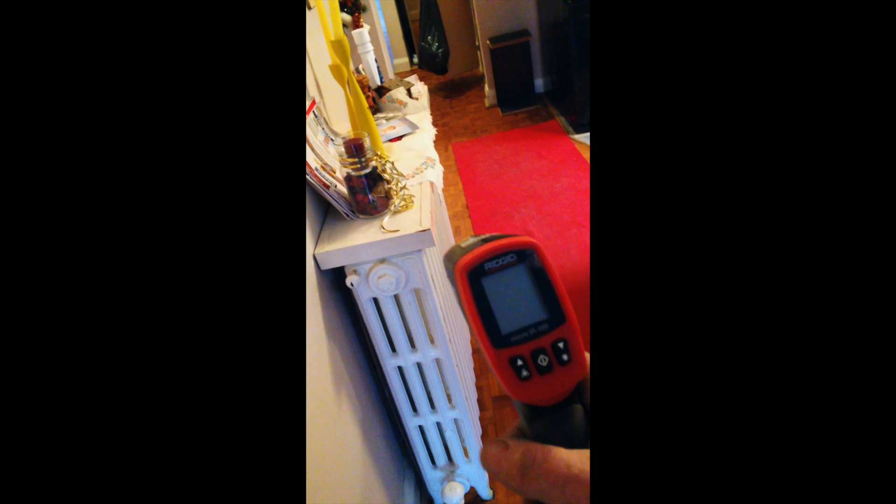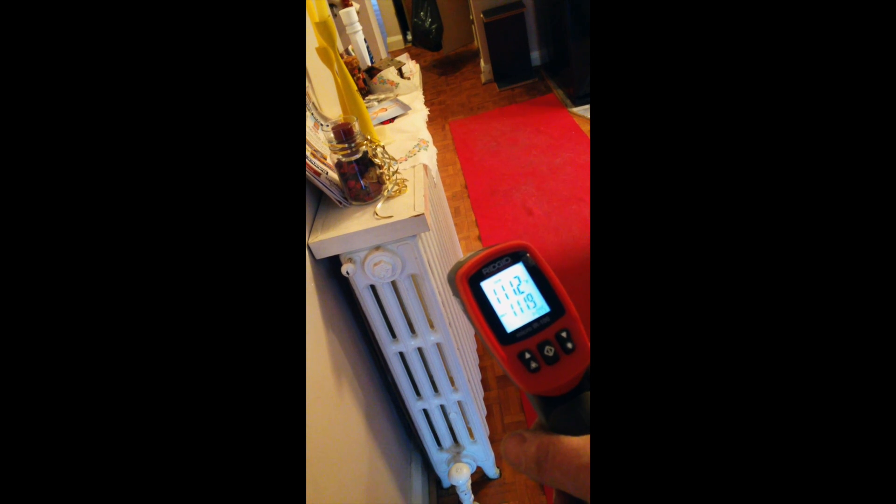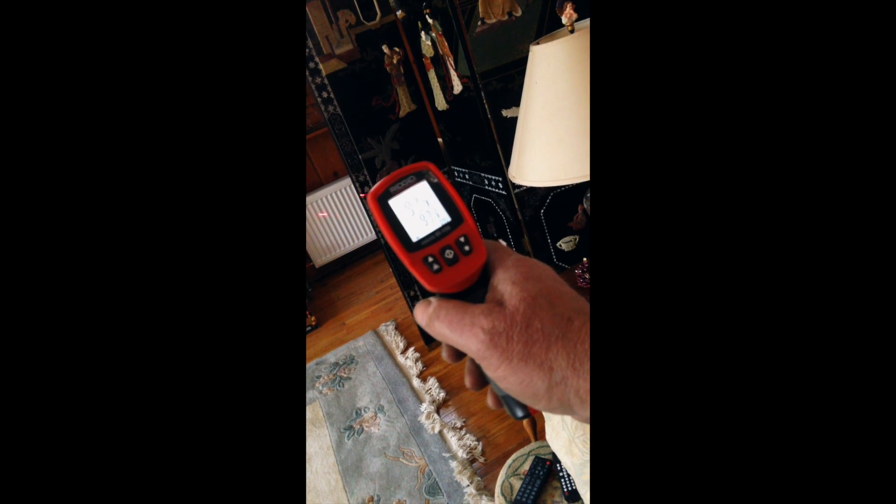We've finished the system. This is the temperature reading on the old one — it's 111 to 112 degrees. That's the old system with the cast iron rads. This is the new system: same, 111 to 112. The hottest one is the Stellrad but it's still not doing too bad.